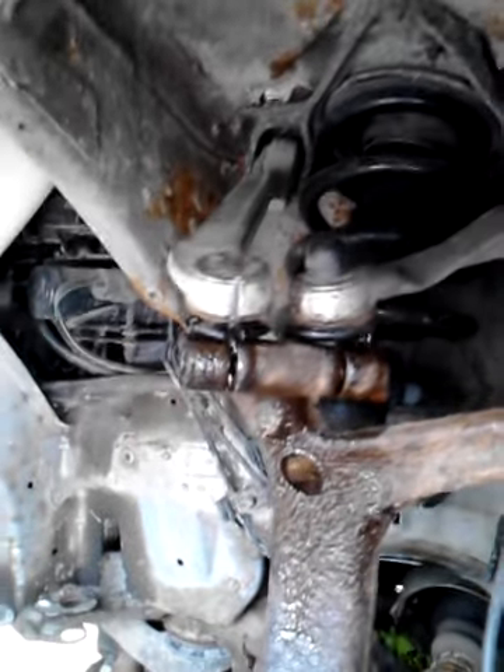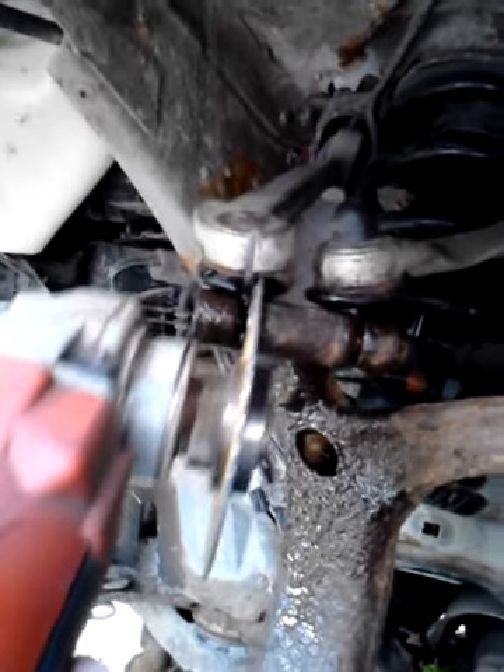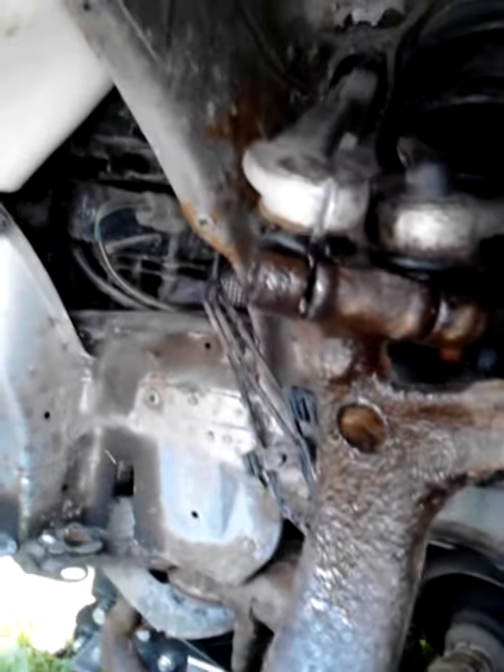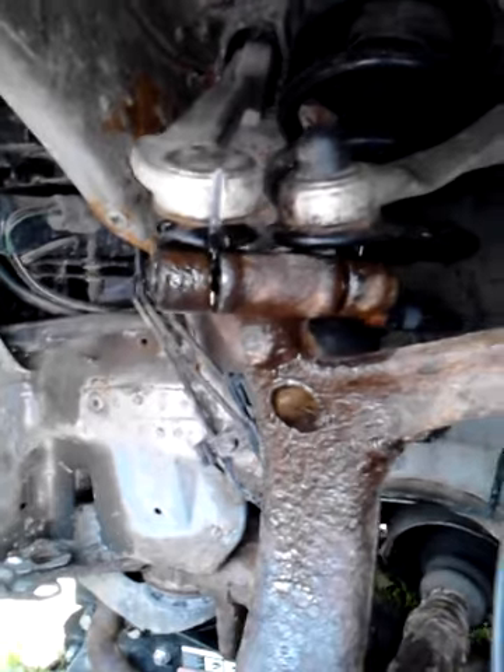I just took my grinder and ground right in between the slots. Don't do the back one, because you need the strength of the shank of the bolt to loosen the rest of the bolt.